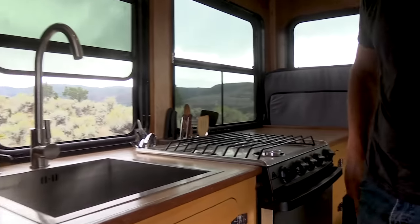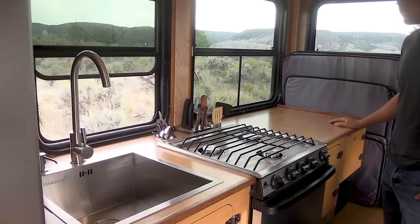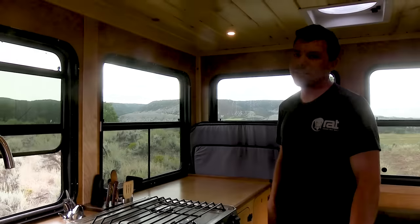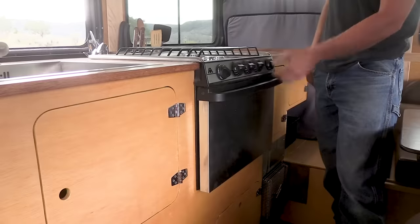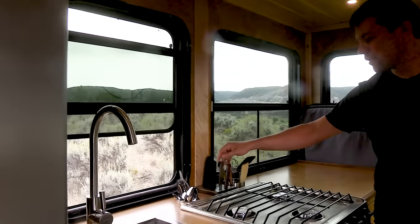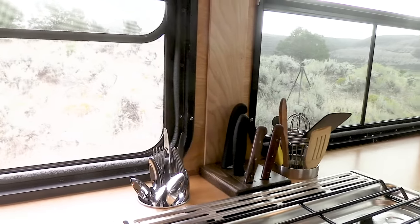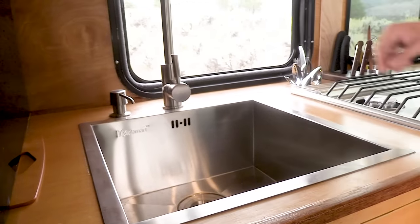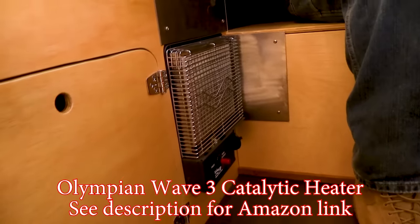There's a lot of counter space for a kitchen, a nice big sink, and a three-burner stove — and an oven, because this is home, not just a camper. You need to be able to cook real food. Everything is frenched into the walls to keep it simple — knife block, silverware. No drawers, just cubbies. There's also an Olympian Wave 3 catalytic heater, which is great for a space this size.